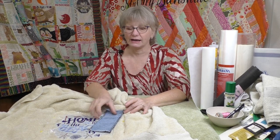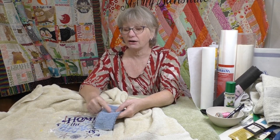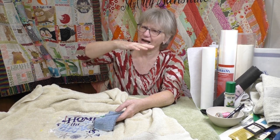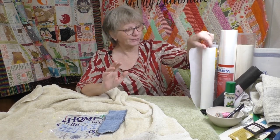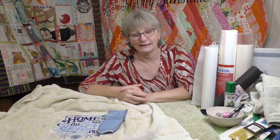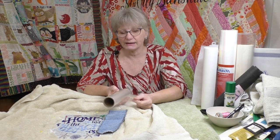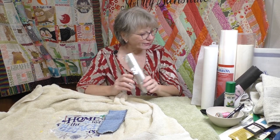Towels have a pile - they stick up. What happens if you're doing your embroidery design on the top of this pile? If you don't mash it down, the embroidery is going to get lost in that pile. So you need some sort of a topper over the top to hold those piles down so that the embroidery can float over the top and so that you can see it. This is a wash-away topper, which means it's going to go away with water, and it's clear so you can see through it.